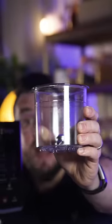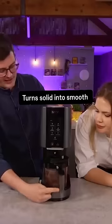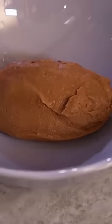This is the Ninja Creamy. Just chuck your ingredients into this tub and whack it into a freezer. And then when it's solid, this machine will blend it into perfect ice cream.